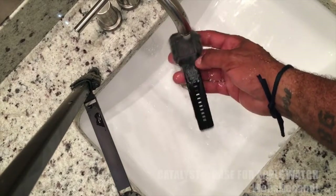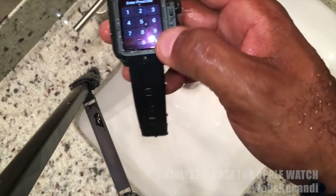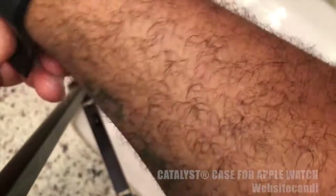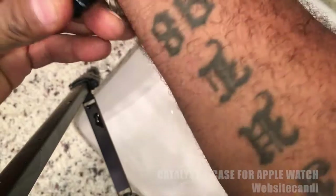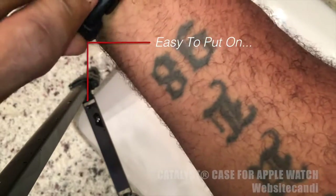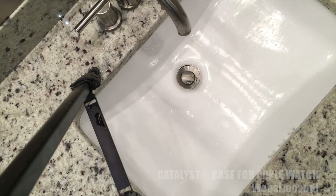I normally don't put my watch in water, but if you're ever going to, this is the way you want to go without a doubt. I've heard a rumor that Tim Cook actually takes a shower with his Apple Watch — I never tried that, I just didn't think it was the best thing to do getting your Apple Watch wet since it's electronic. But it's easy to put on, the band is really comfortable, and it just works really well.